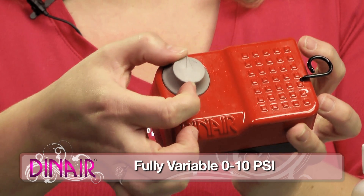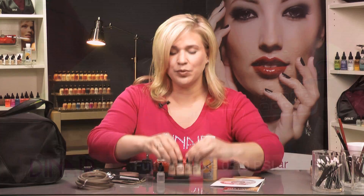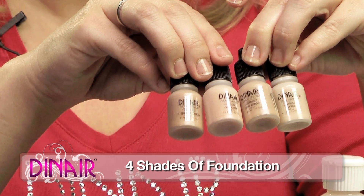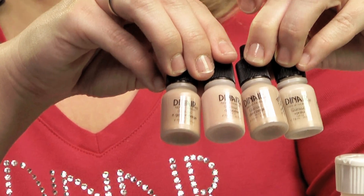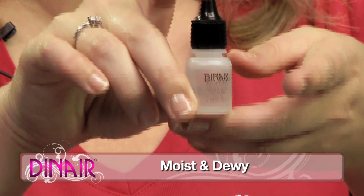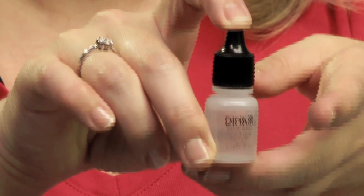It also has multi speeds, and each kit comes with four shades of foundation in your shade range. We have fair, medium, tan, or dark. We also have the Moist and Dewy, which comes in every one of our kits. It's a makeup conditioner, a luminosity or sheen, and also a moisturizer.